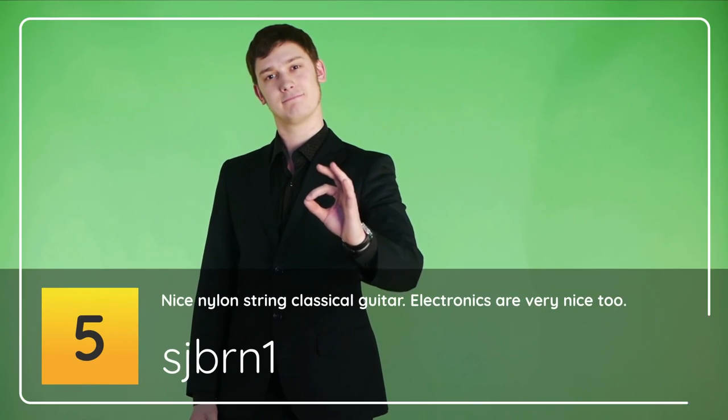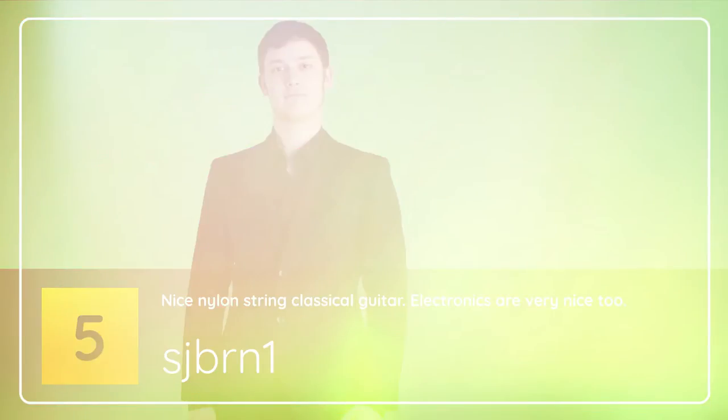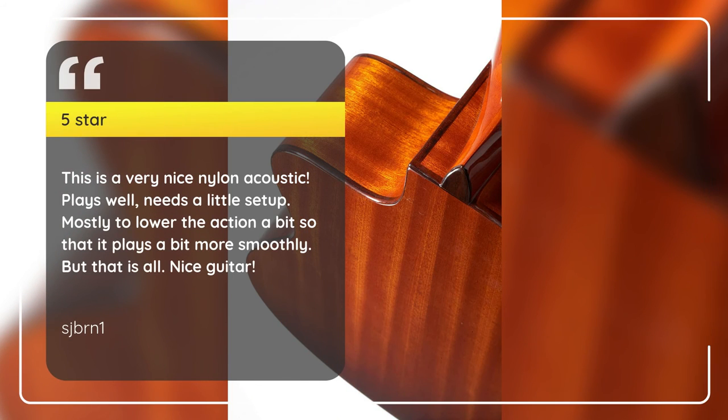Number 5: Nice Nylon String Classical Guitar — 5 Stars. Electronics are very nice too. This is a very nice nylon acoustic. Plays well, needs a little setup — mostly to lower the action a bit so that it plays a bit more smoothly. But that is all. Nice guitar.